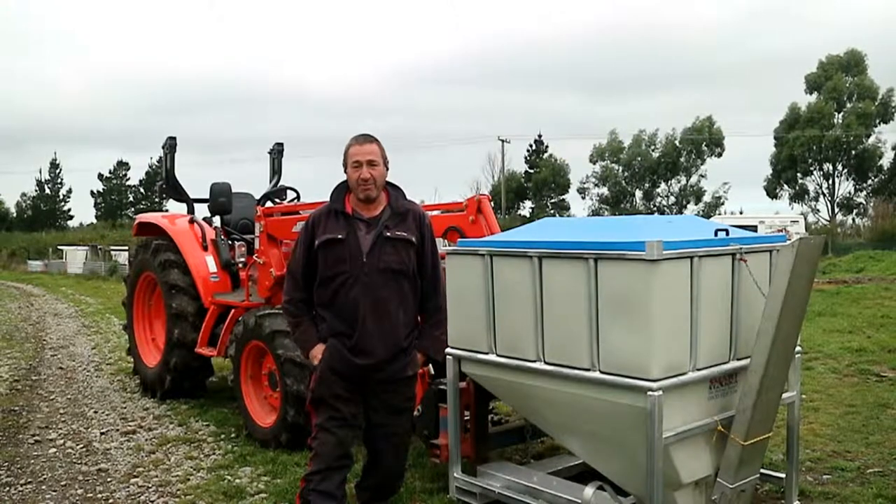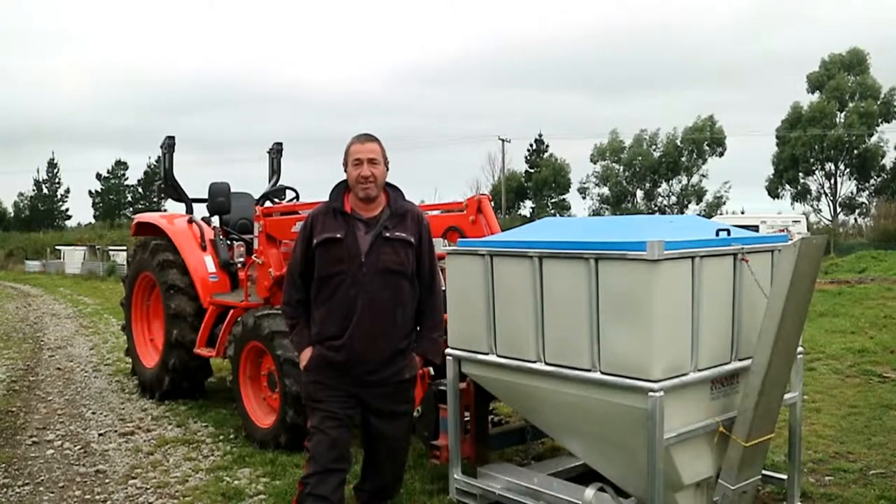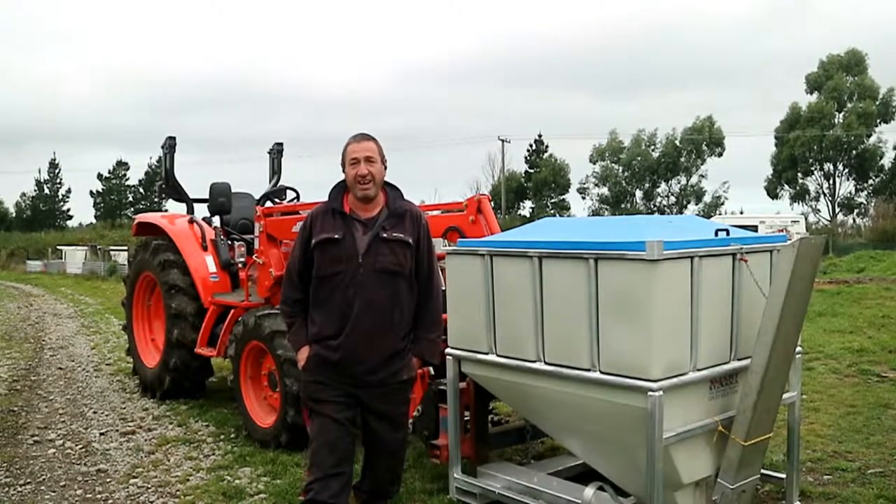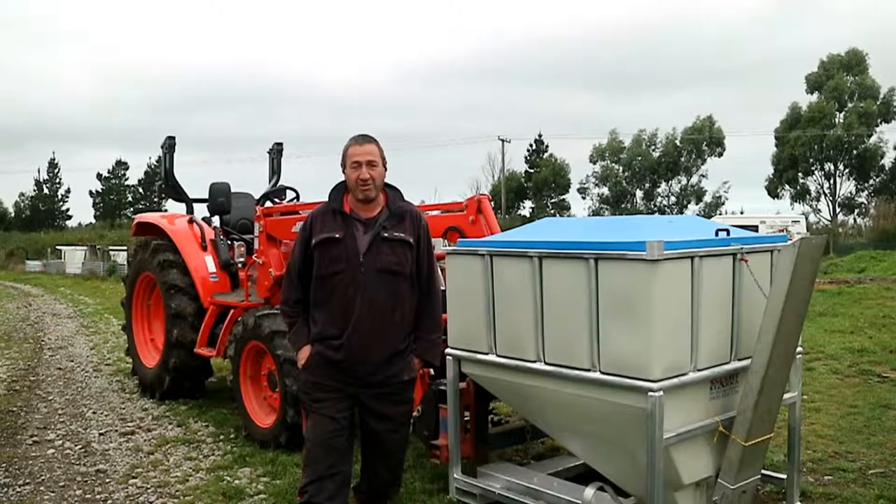I bought the smart stacker for feeding out to ferrarian hens. The job used to take us about five hours to do the full feed. Now it takes us an hour. No back-breaking work filling up buckets. It's made our job really simple.